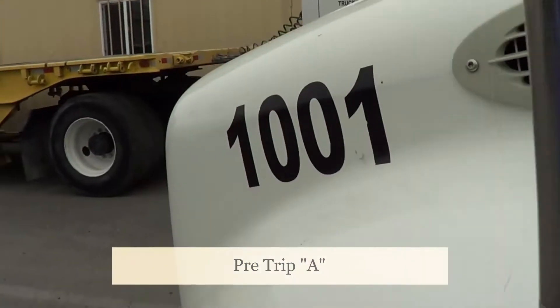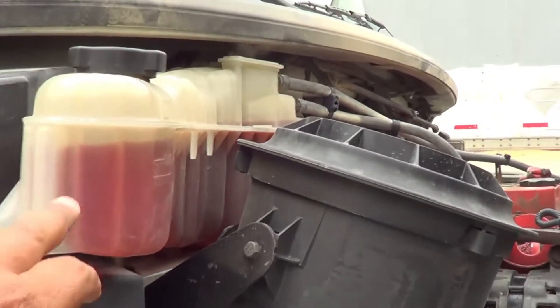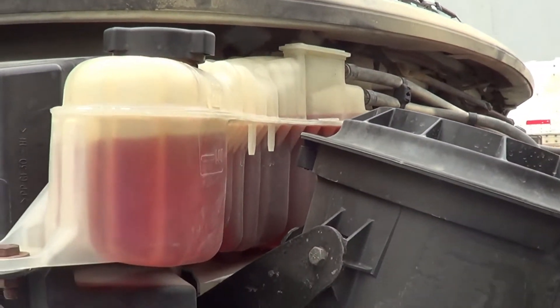My windshield wipers — I'm going to make sure they're not cracked or broken and they're securely mounted to the arm, securely mounted to the vehicle, no missing hardware. My windshield wiper blade — I'm going to make sure it's not excessively worn or turned and it's in full contact with the windshield.